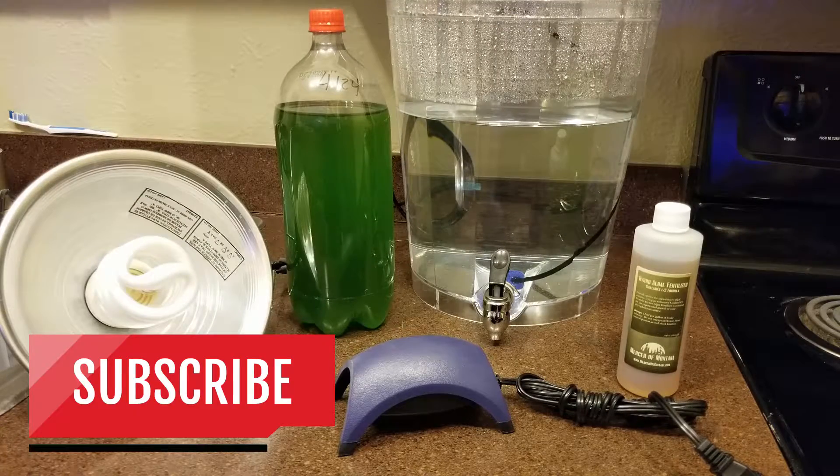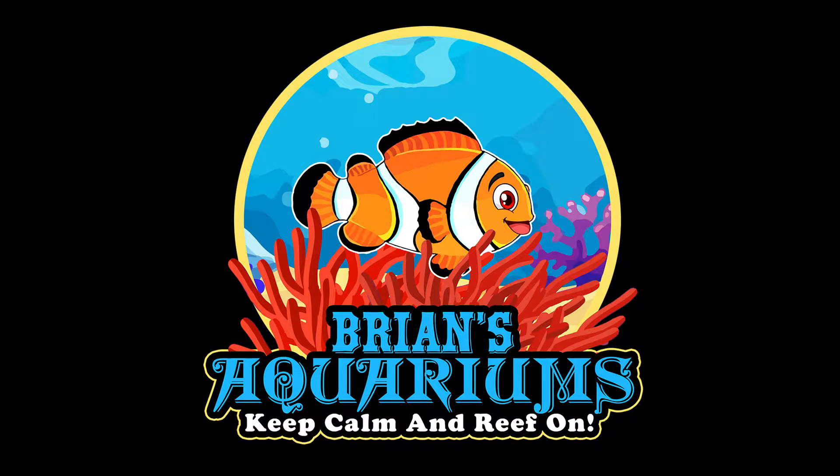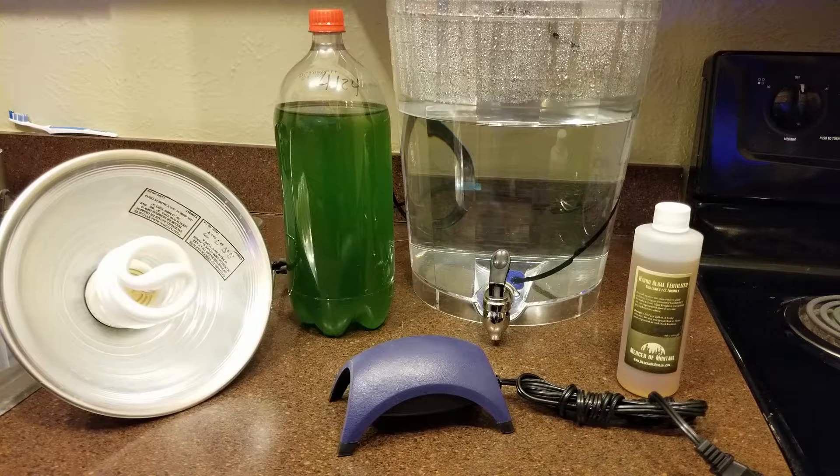Today I'm going to show you how to make some phytoplankton. So what is phytoplankton exactly? According to Google, the definition of phytoplankton is plankton consisting of microscopic plants. It has many uses besides what's just in our hobby. Some people drink it for nutrition. But today we're just going to talk about it in the reef aquarium sense.